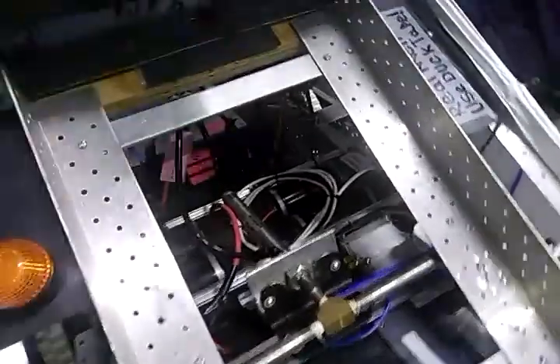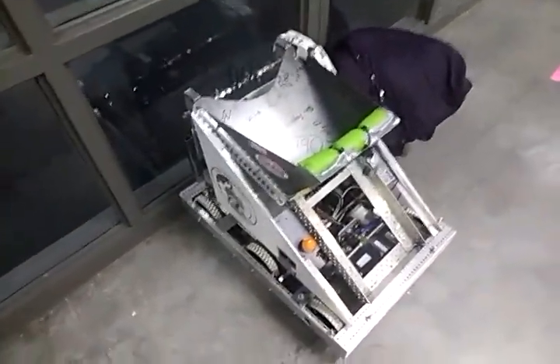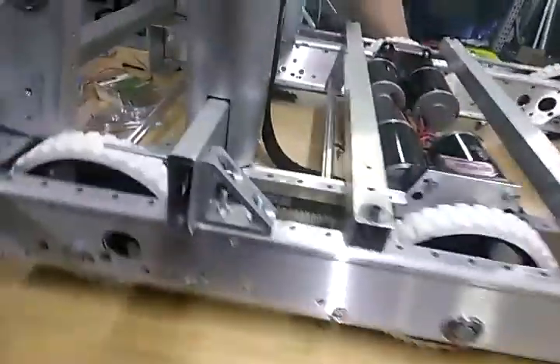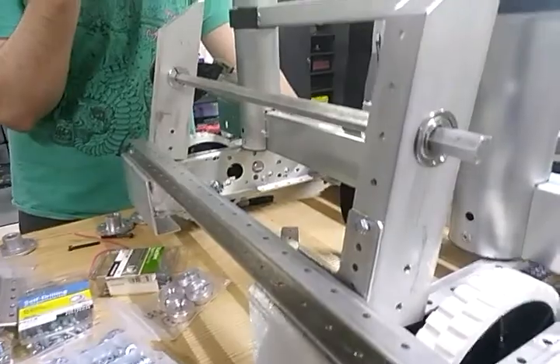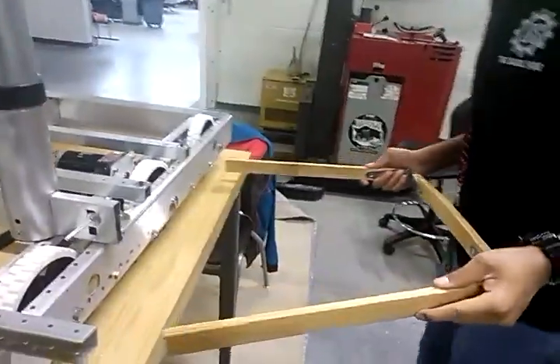I didn't do a video on last year's competition — I apologize for that. This one's got a few quirks: the air hose for the pneumatics isn't attached all the way, so it leaks. It's 119.5 pounds of awesomeness. Trying to plan out the claw — that's the big part. Our prototype claw.